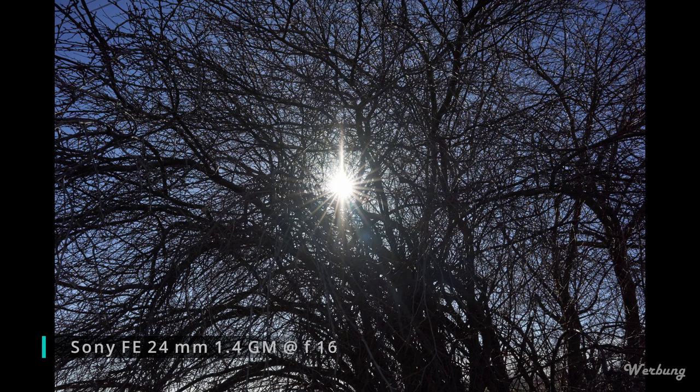Beide Objektive produzieren sehr schöne Sonnensterne, wobei der Sonnenstern des 24er GMs für mich organischer erscheint.